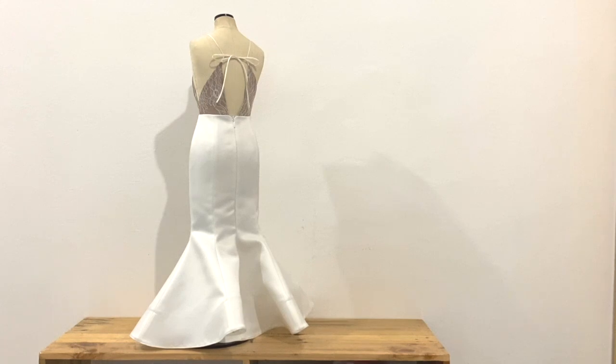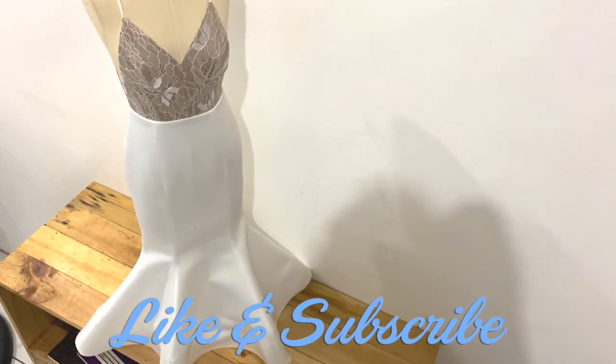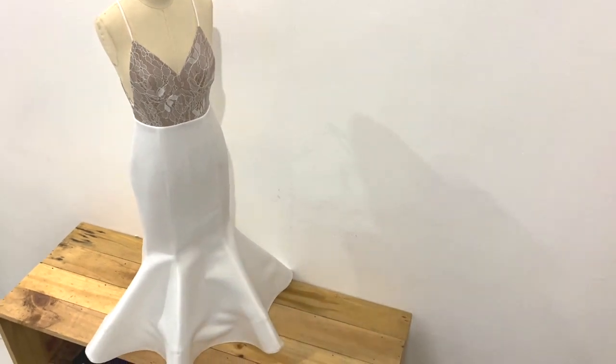Thank you guys for watching my sewing vlog. Please don't forget to give this video a huge thumbs up. And if you're not subscribed yet to my YouTube channel, Lama Delis, please hit the bell button and share this video with your friends. I will see you guys again on the next sewing vlog and on the next tutorial. À bientôt!